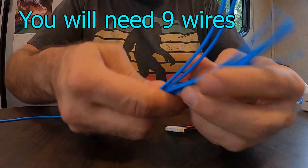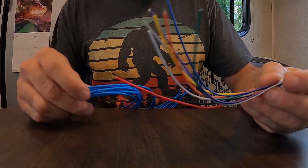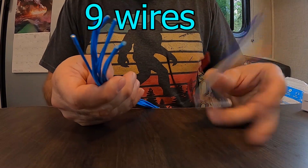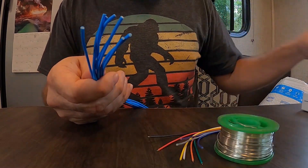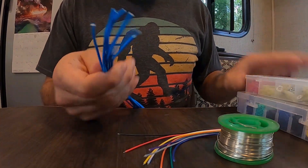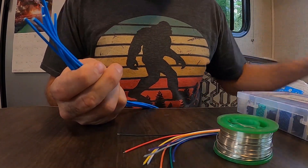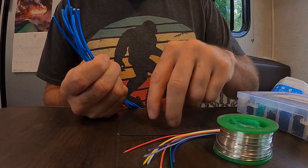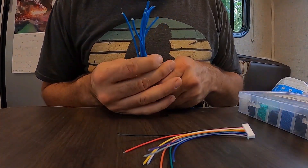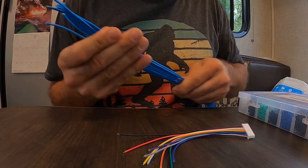I took eight strands of wire cut to about the same length and I'm going to connect them to the existing eight wires using solder and heat shrink. Once I get them measured on the battery I might snip them a little shorter and put connectors on the ends so I can connect them down to each terminal to measure the resistance and voltage of every individual cell.